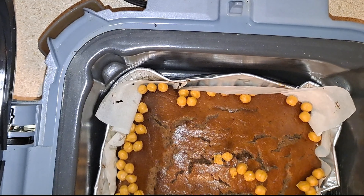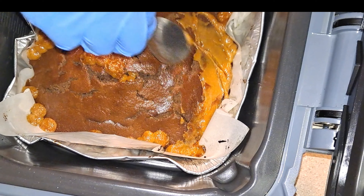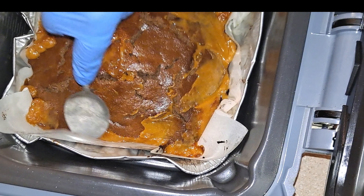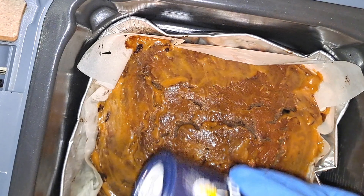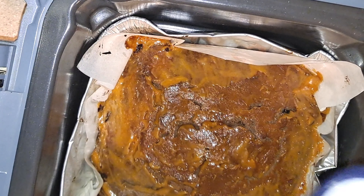The brownies are done — you can double check with a toothpick just to make sure. Now I'm using a spoon to spread the caramel out as evenly as possible; otherwise you'll have hard thick layers of caramel on top. Next I'm just going to sprinkle on some sea salt — I'm eyeballing how much to put on, I don't measure it out.